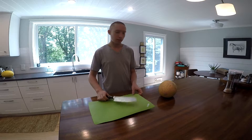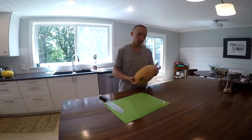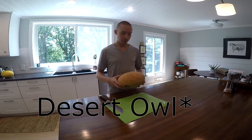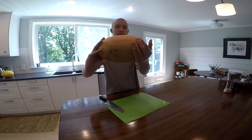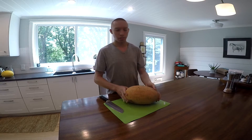Hey guys, Triple Nipple Nook here. Welcome to my kitchen. Today we're going to be unboxing a weird fruit. It's called a night owl. It looks a bit like a cantaloupe in texture, but it's not the same shape and it's not the same fruit.